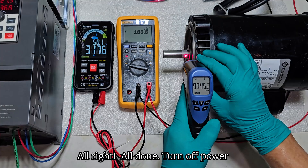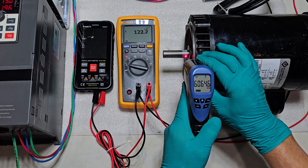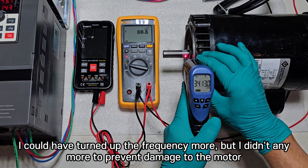All right, all done. Turn off power. I could have turned up the frequency more, but I didn't, to prevent damage to the motor.